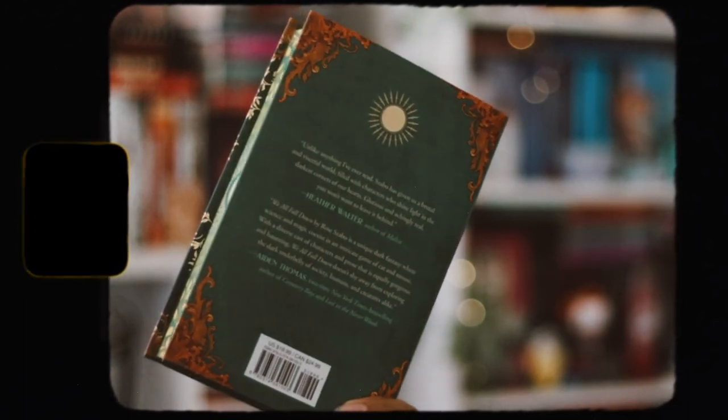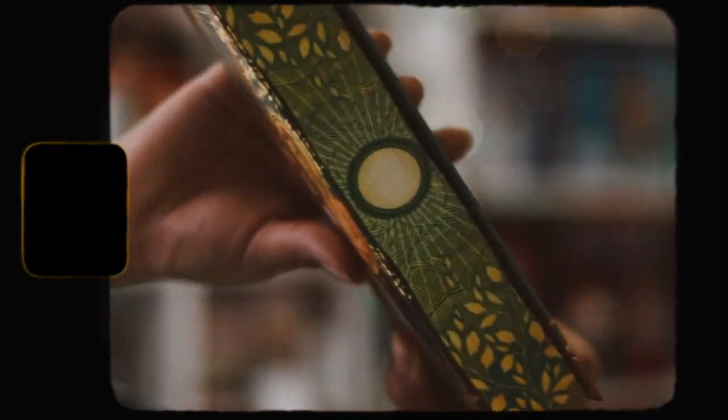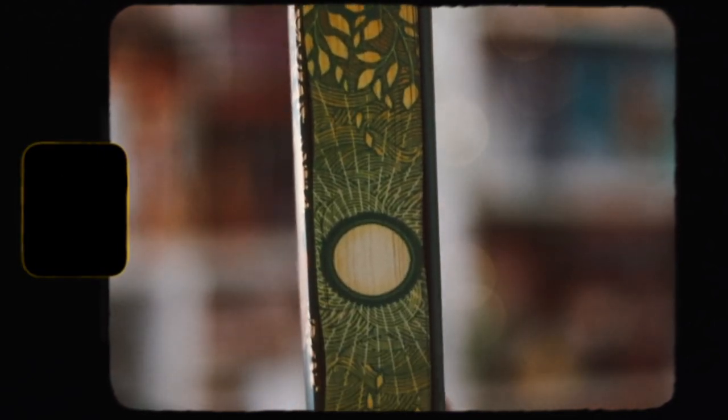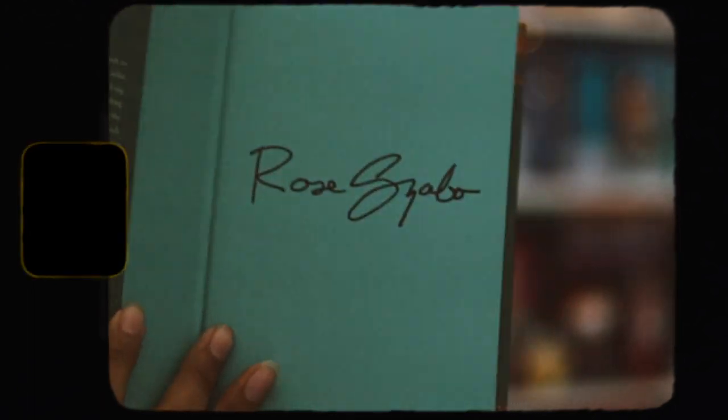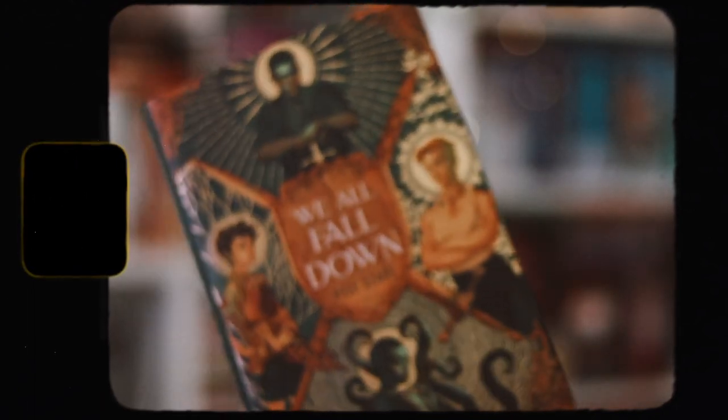There are no end pages, like the title page or anything — they didn't do that. There are no end pages and they didn't do anything underneath the dust jacket or the hardcover — no gold foiling or anything. They just did not do much to this book at all, which is very disappointing. They just did not do a lot for this book.